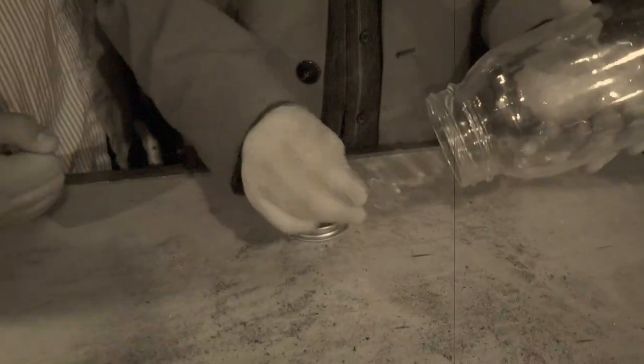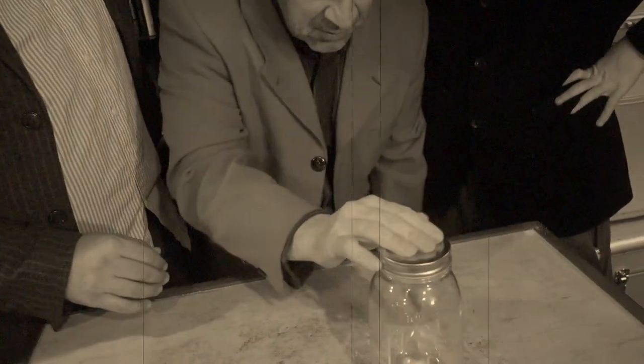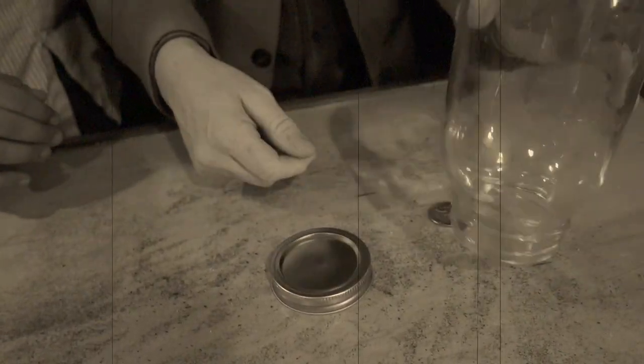Jason is going to show us a really cool coin trick. For this, all you need is a 50-cent piece and a glass jar. One, two, three — the coin passes right through the glass! No holes and nothing in the lid — regular piece of glass. If you want to learn the secret of how this is done, head over to Jason's channel — there's a link in the description. He explains this and a lot of other cool, easy magic tricks that anyone can do. Also check out Brad's TikTok — you can find Brad at Brad.Smith, and Jason's on there a lot too.